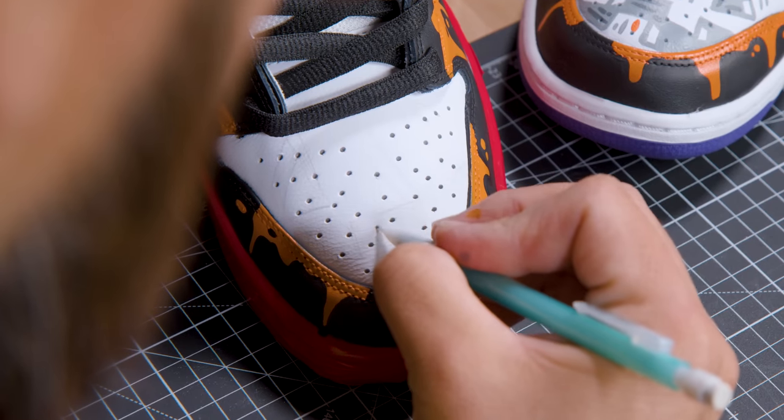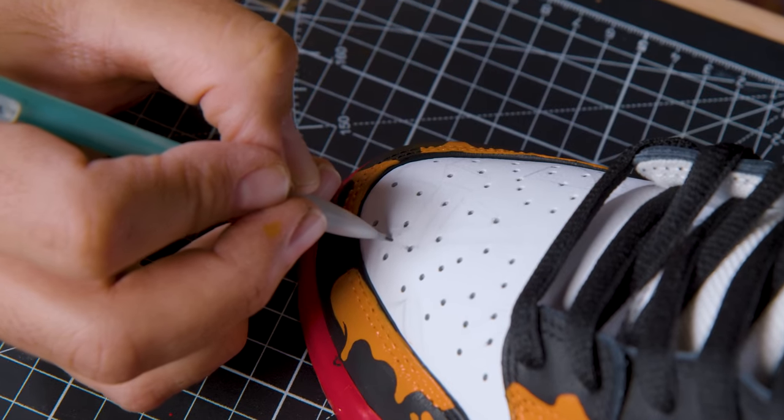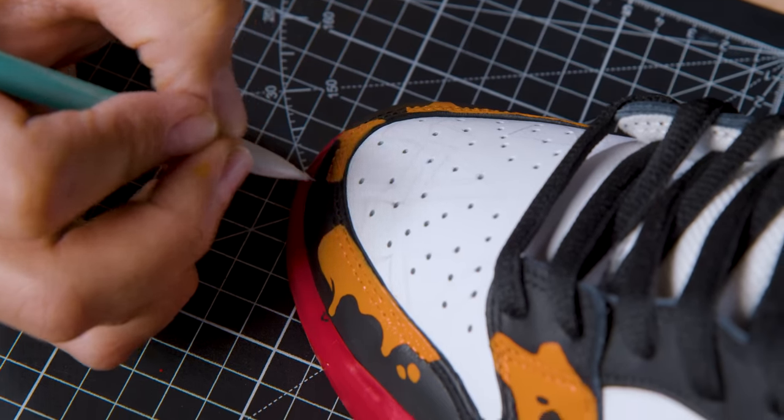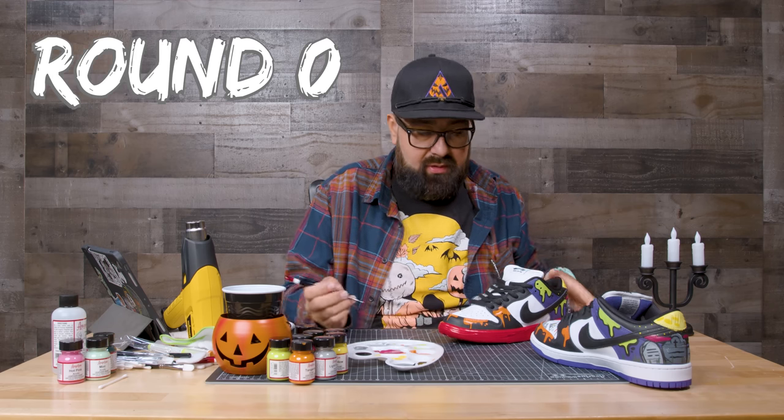Now we're going to paint the pumpkin in the toe box. We're going to use a pencil and sketch it out — if you're not comfortable freehanding it, you can use a stencil as well. Then we're going to use a round zero brush and start painting over the sketch.